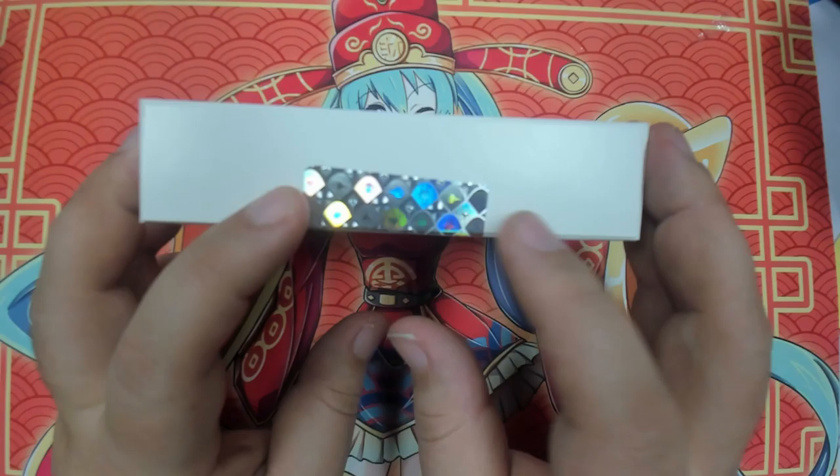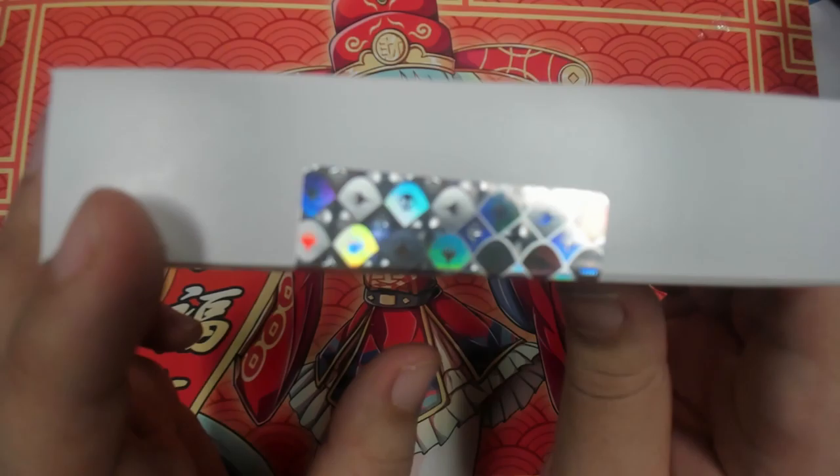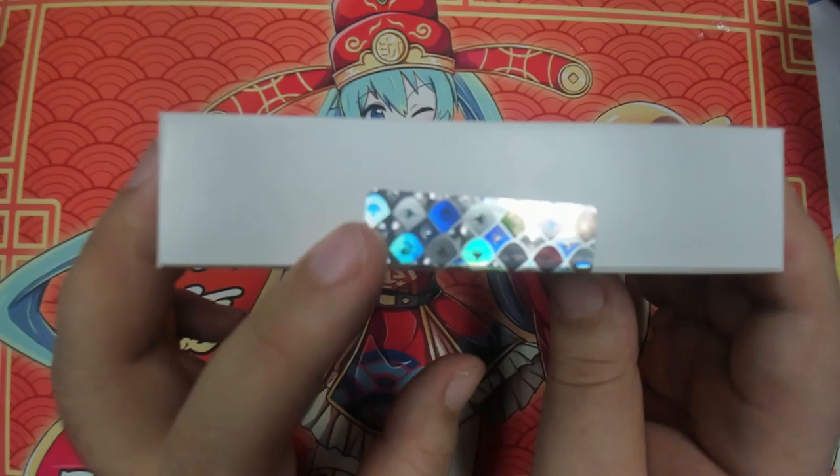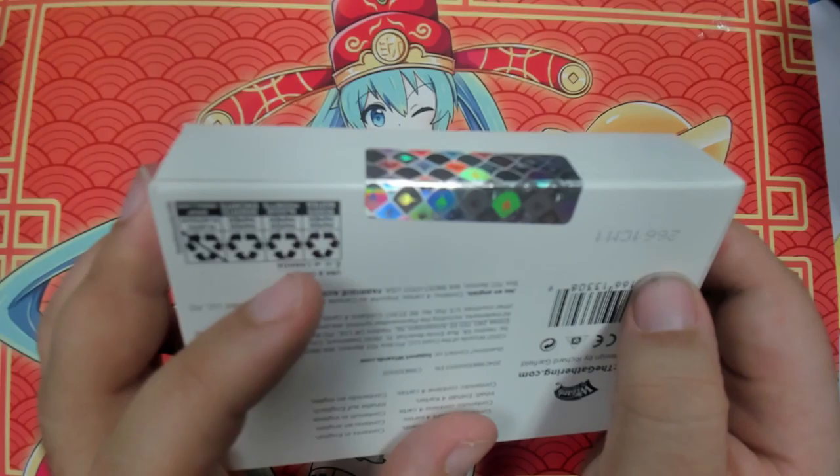This is cool. Check that out. That's pretty sick. First impressions — check out how that one is a forest, mountain, and a swamp. It actually changes the colors. That is just pretty sick, I'm not even gonna lie.